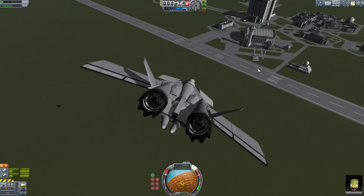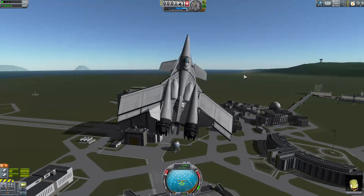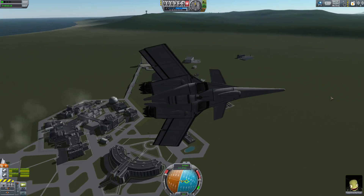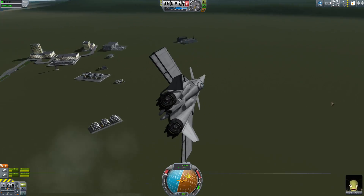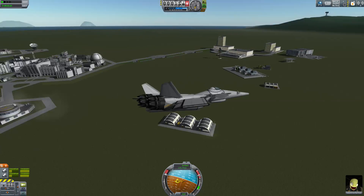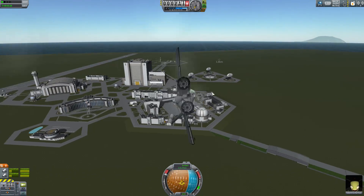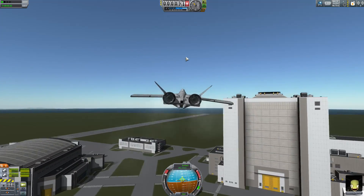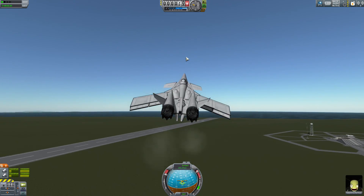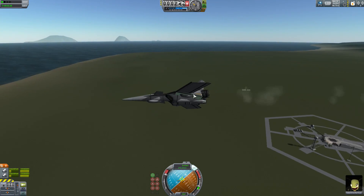It's very stable, very fast. Let's go ahead and turn off the SAS and demonstrate the stability of this craft by flying for a bit, doing some weird wacko stuff while not flying with SAS. As you can see, I maintained control, didn't really lose anything, and it was super maneuverable. Let's turn the SAS back on, because without it, it pitches down on its own quite violently because of the strange angle of this part.